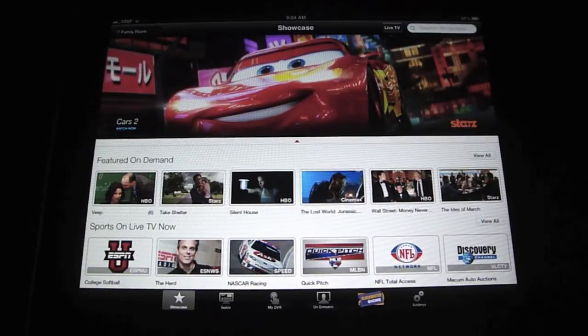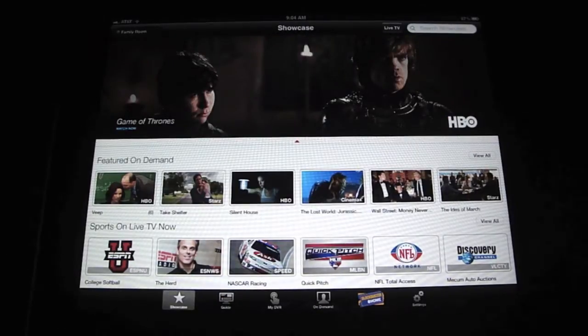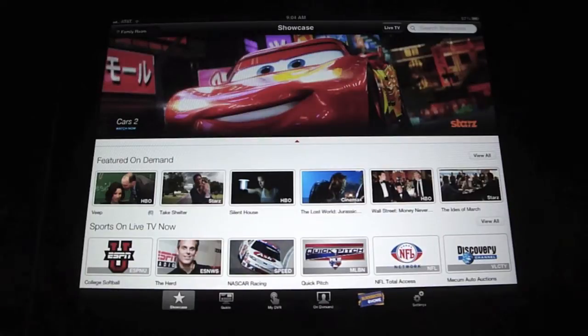With that, you can set up to watch Dish Network live TV on your iPad, your iPhone, your computer — anything — and it plays live TV for you.